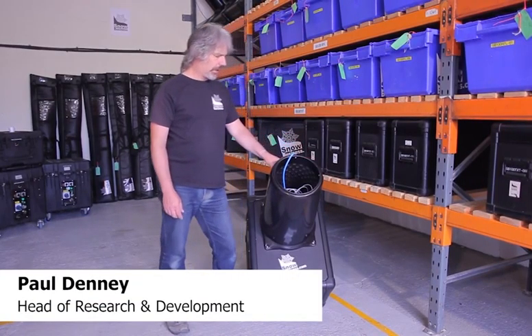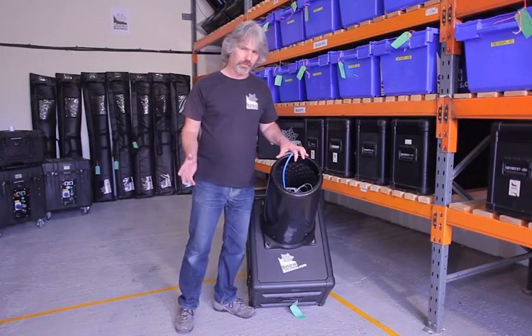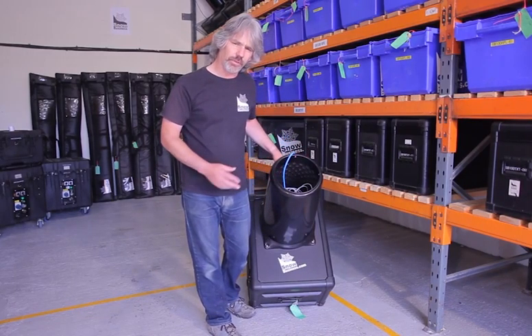Hi. Today I'm going to talk to you about the SB200 Booster — how to set it up, how to operate it, and hopefully, though it won't require it, how to sort out any problems you might have.